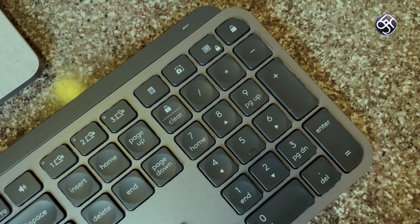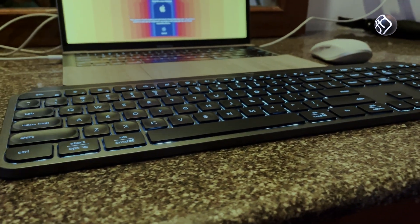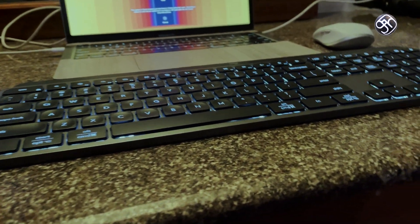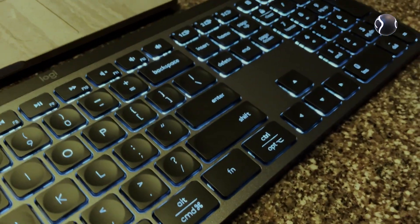Multi-device connectivity is supported. You can switch between up to 3 devices using dedicated switch buttons. You can connect via Bluetooth or using the Logi Bolt USB dongle.